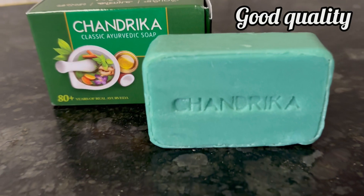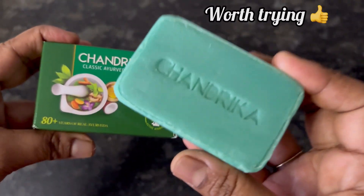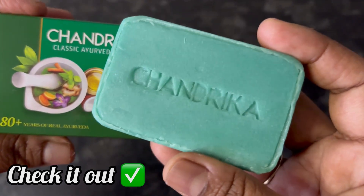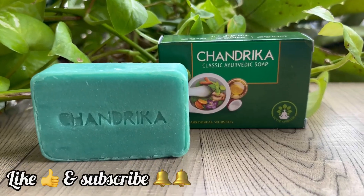And if you are looking for an all natural, good quality, effective Ayurvedic soap, do check out Chandrika Classic Ayurvedic Soap. If the video is useful, please like and subscribe. Thank you.